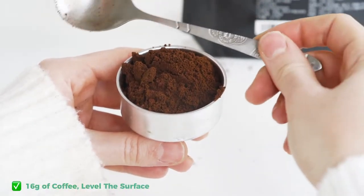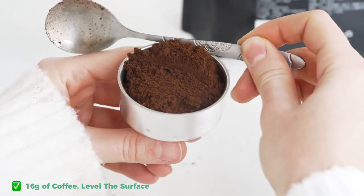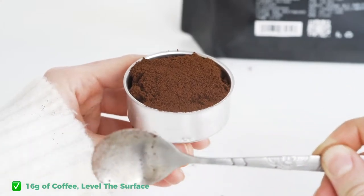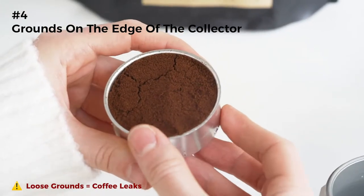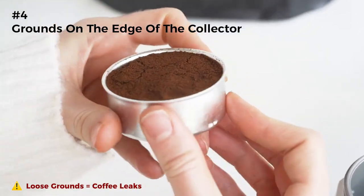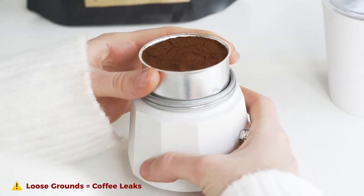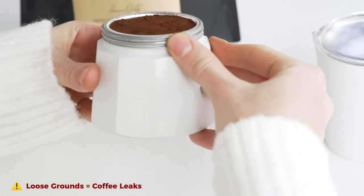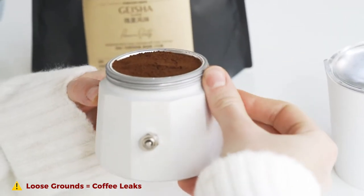Fill the funnel with precisely 16 grams of coffee grounds, slightly mounded, and level the surface off with your finger. Remove all loose grounds on the top edge of the funnel and in the grooves of the screw parts of the boiler and collector. Loose grounds will not allow you to make a complete seal, which often leads to coffee leaks.